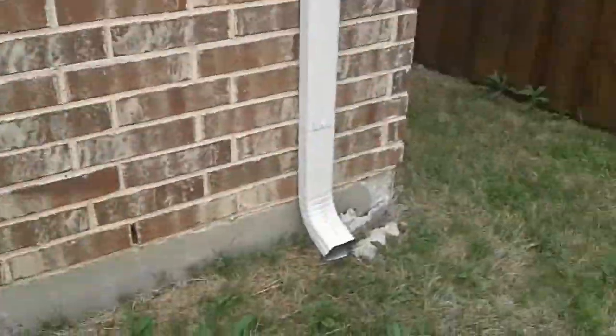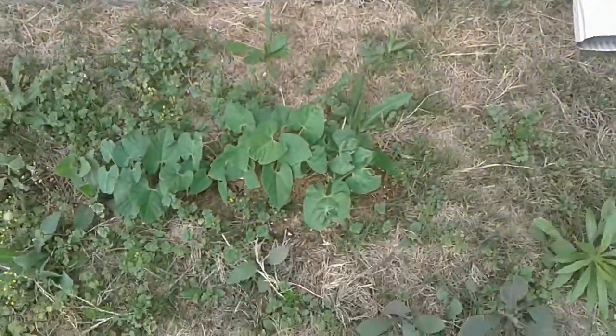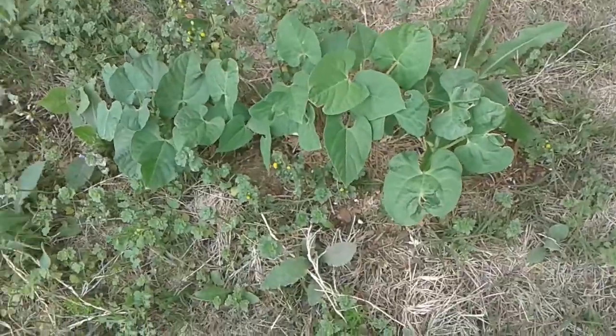Hello everyone! I'm going to show you my beautiful garden and the plants that we planted. Let's get started. This one over here is a bean plant — it's still growing, so there's not much there.